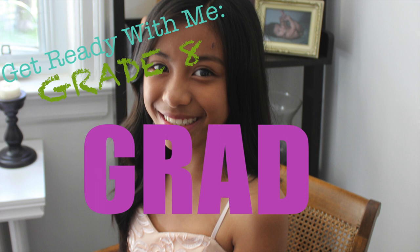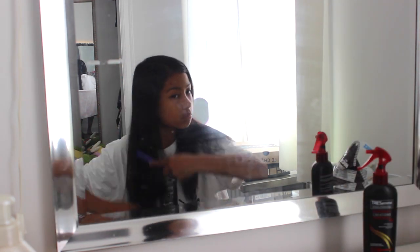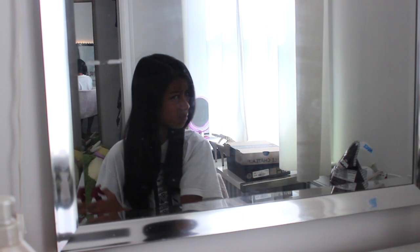Okay guys, so in this video I'm going to be showing you how I got ready for my grade 8 graduation. I would also like to point out that before I filmed this video, I took a shower the night before. I got my nails done and my toes done as well as my eyebrows. So don't worry about that and don't worry about my phone going off. Anyways, let's get started.